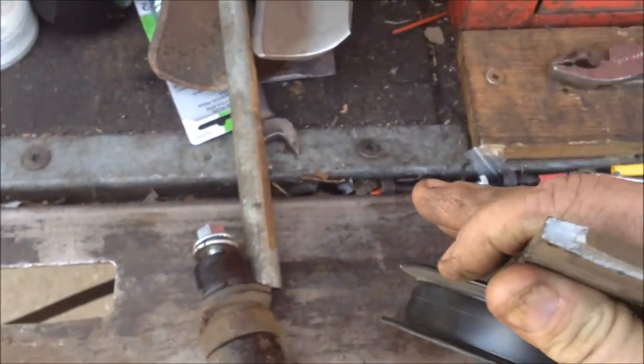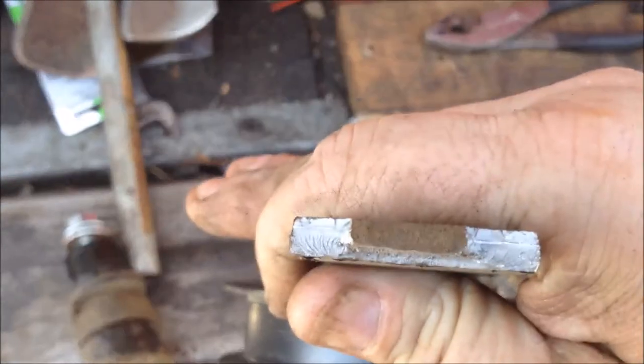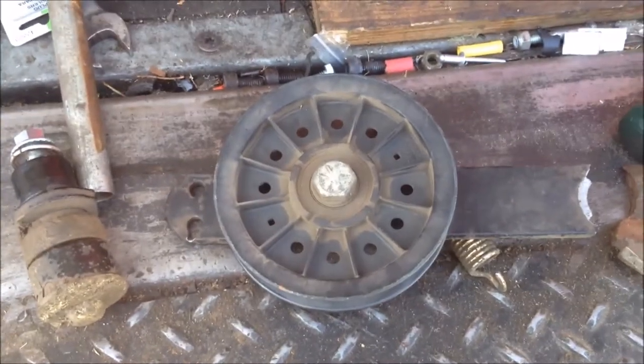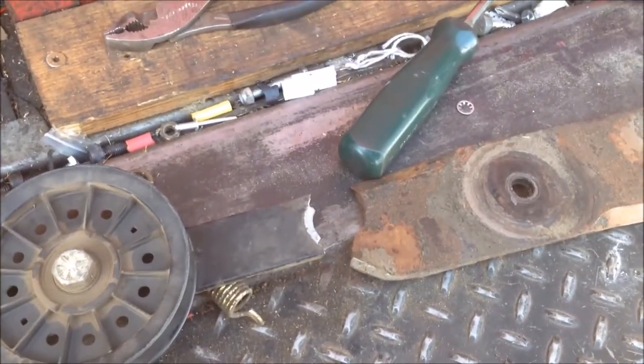This is a fresh crack, a fresh break - as you can tell because there's no rust here. But anyway, it is what it is. If it wasn't for incompetence I wouldn't have a job. Have a great day - More Medic One.